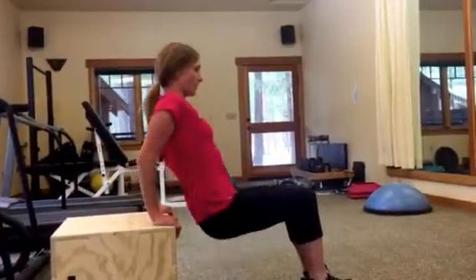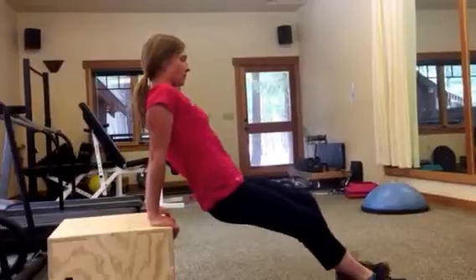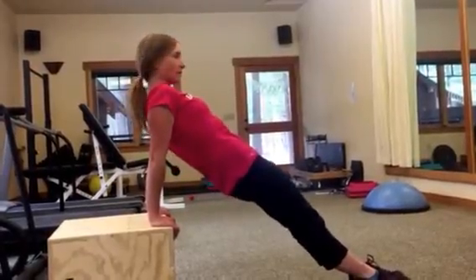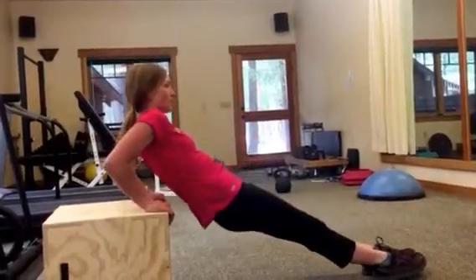And then to progress, you can straighten out your body, go back, and dip.